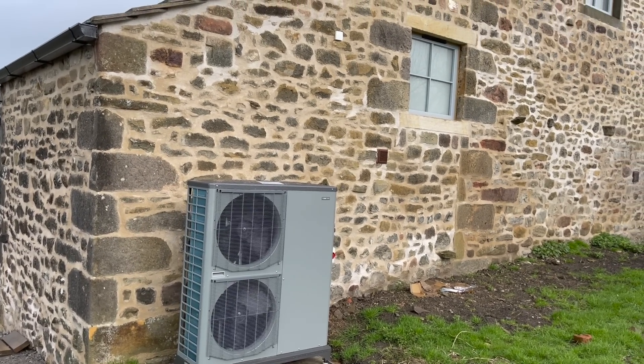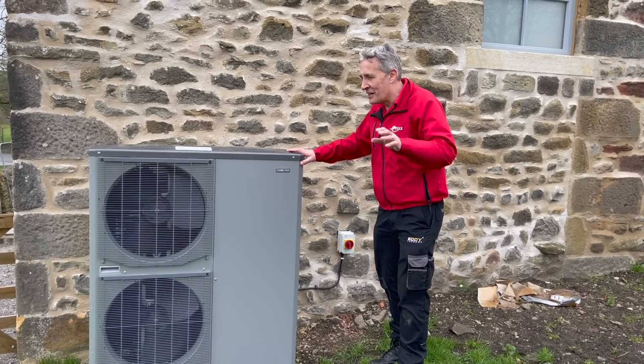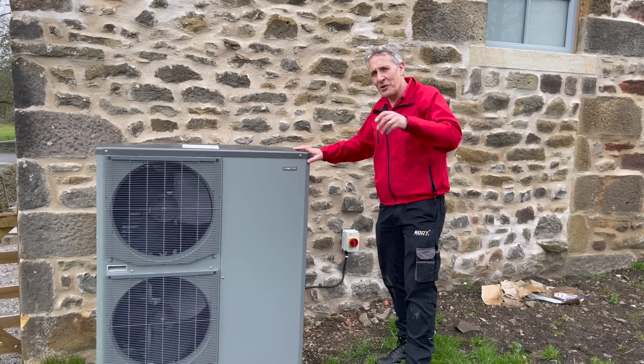On our electrification journey around this property, we see an air source heat pump — the first time we've actually seen one in the wild on the channel — and that shows you the direction we're going in.